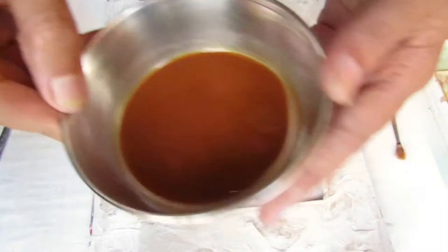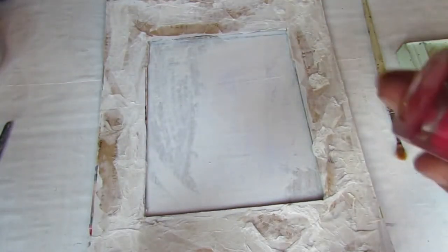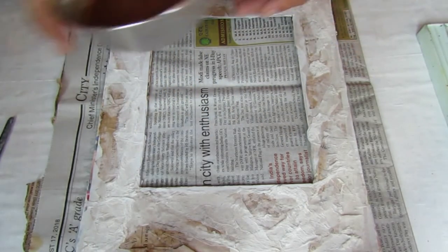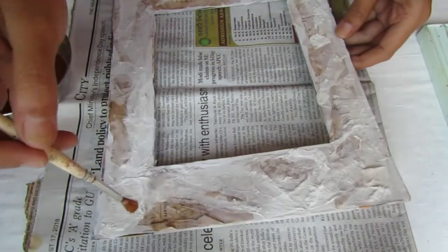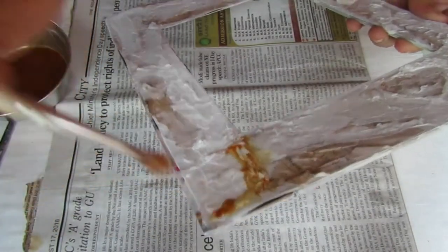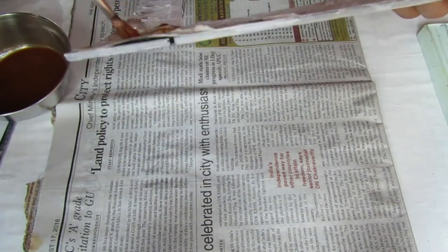Once it dries completely, it's time to color it. I'm using coffee, tea, and some acrylic pink color to color the project. Since it has dried out completely, I'm going to spray some water over it to loosen the texture so that the color flows more easily. If it doesn't flow, you can add more water or spray some water as I am doing here.